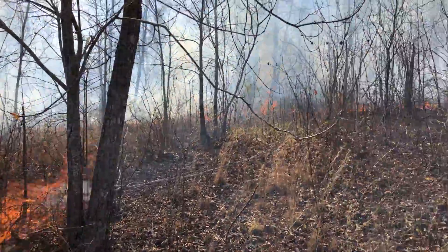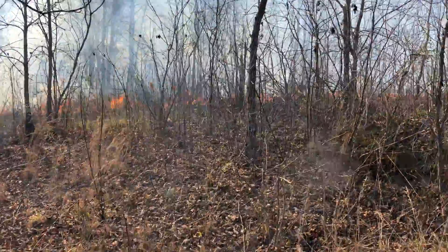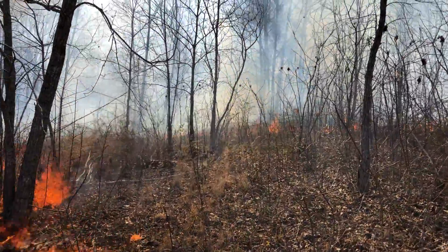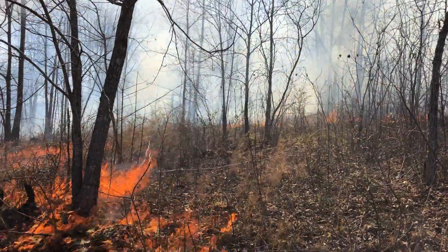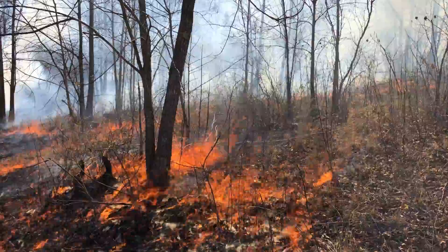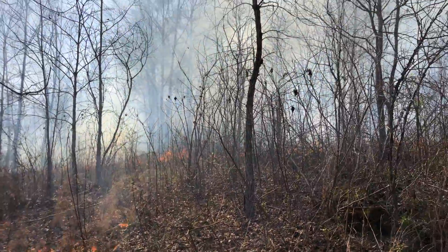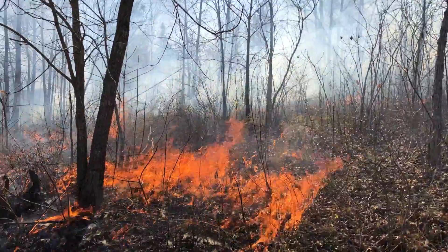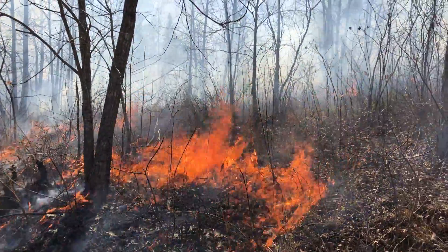We're doing this early successional habitat burn, trying to get more native grasses coming back, sunlight on the ground. This is about a 14-year-old cutover. In areas where we don't have good fire-resistant oak regeneration, I just light it where it'll come together.